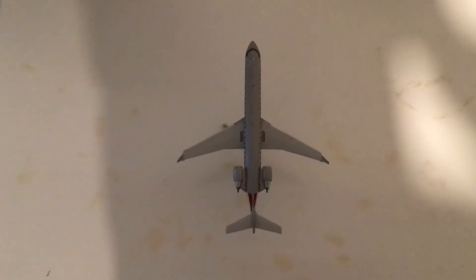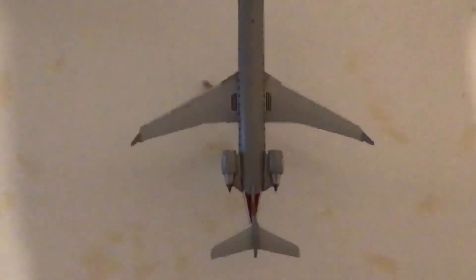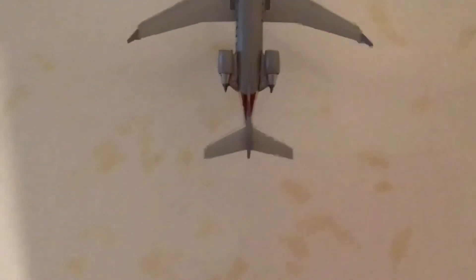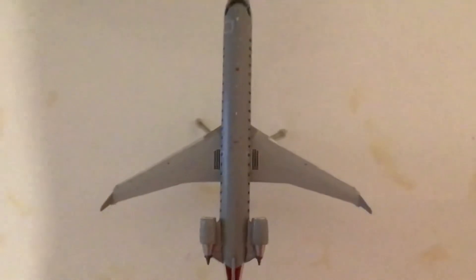Moving on to a bird's eye view of the aircraft. We have a good view of the wings with the little exit footsteps for emergency evacuations, the horizontal stabilizers, the engines, the winglets, and all kinds of little markings on the wings. There's one marking here — I thought it was for Wi-Fi but there's no Wi-Fi. We have the beacon light, the antennas, the L1 door which is larger than the R1 door, the cockpit emergency exit windows, and the nose.